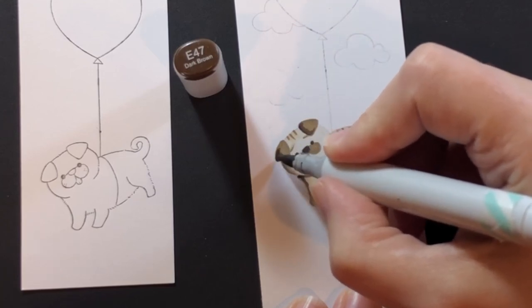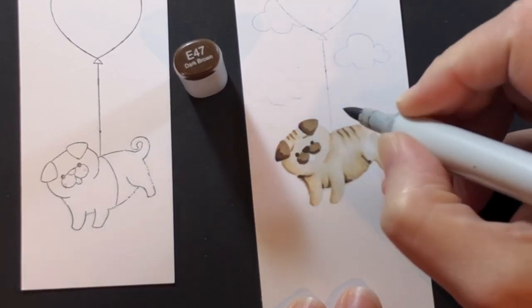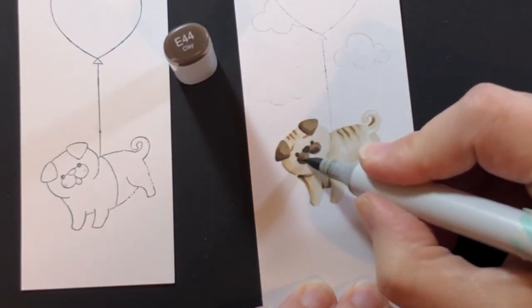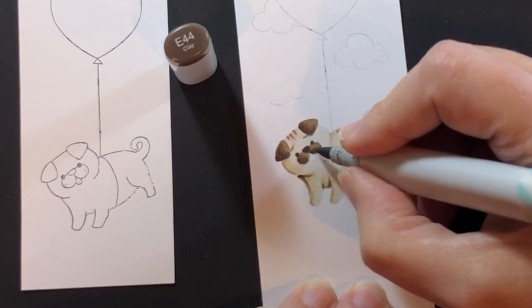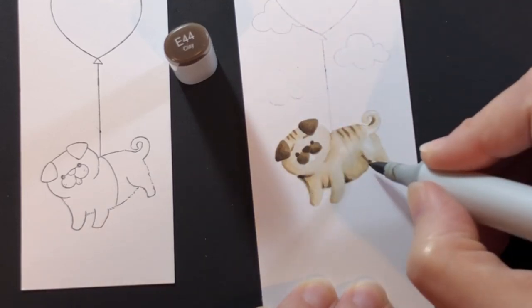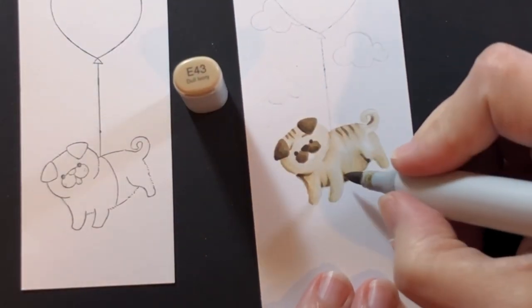I'll blend with the E47 to give a little shadow to his snout area as well, then blend that in with the E44. His darkest areas are pretty much defined and now I'm back to shading in the parts of his body.